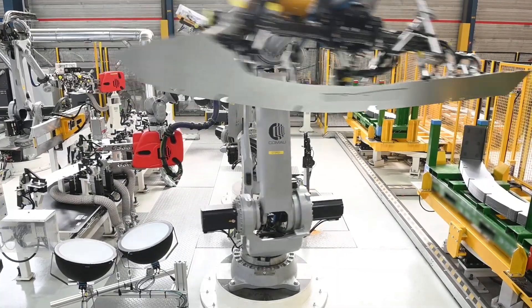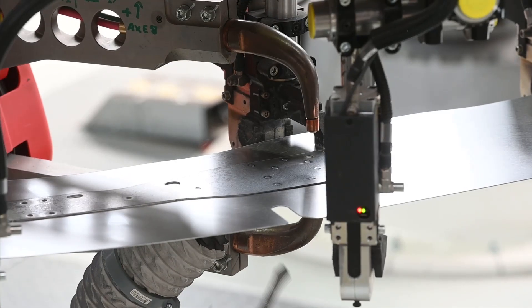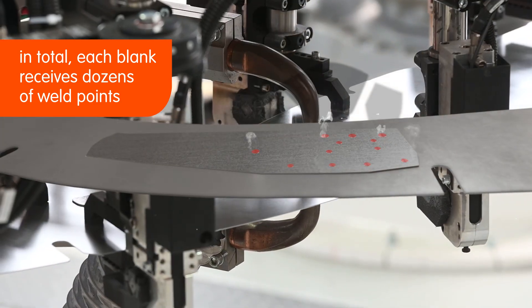The blanks reach the exit platform where they are stacked accurately onto the customer's preferred pallets. In total, each blank receives dozens of welding points.